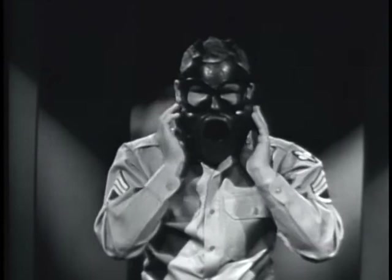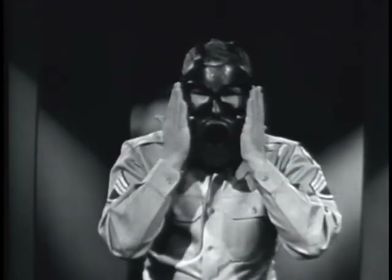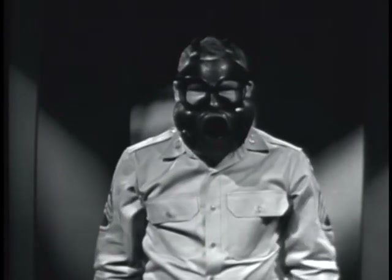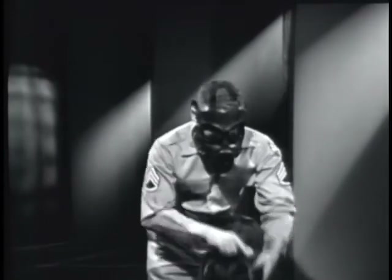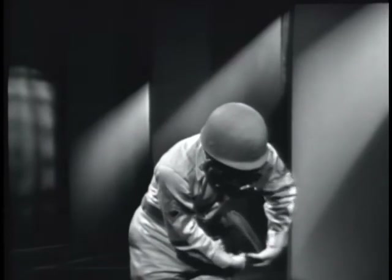On the command check: one, clear mask; two, check mask; three, resume breathing. On the command cover: one, replace headgear; two, close the carrier.